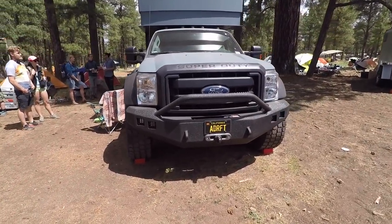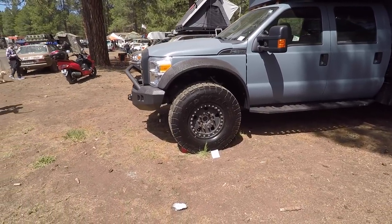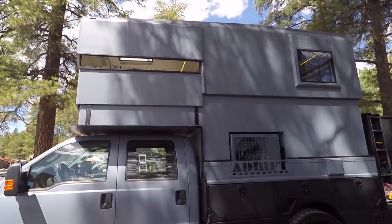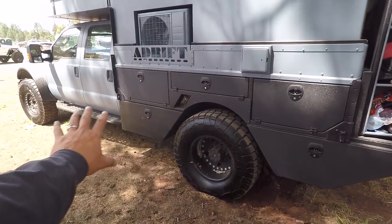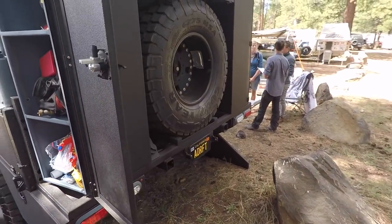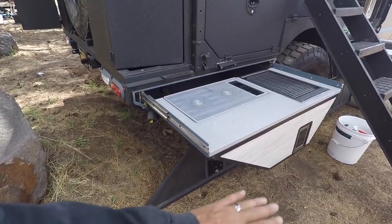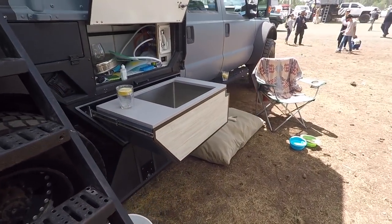Check out this Ford Super Duty crew cab with a pretty amazing pop-top camper on the back. This thing is nuts — humongous bumper, LEDs, crazy bead locks with a gazillion bolts. The pop top goes high enough for airflow, with polycarbonate windows that pop out and an AC system. It's got an almost flat utility bed setup with tons of compartments and storage, a full-size spare with boxes all around, two hitches, a slide-out cooktop with grill, and a sink with hot water.